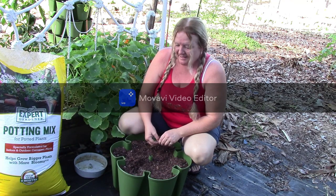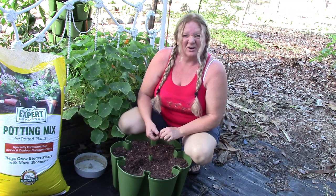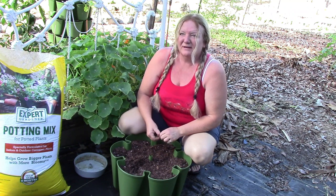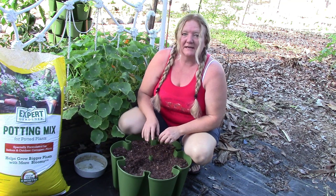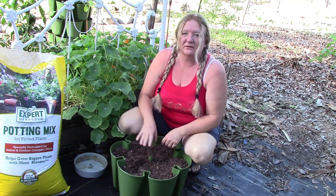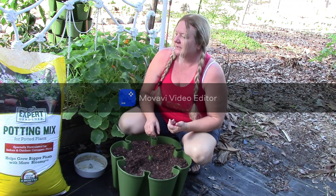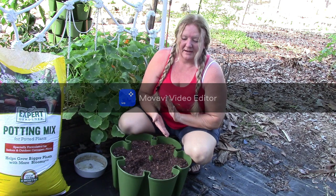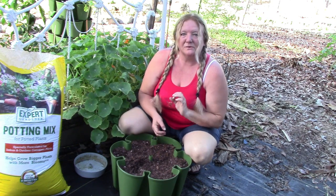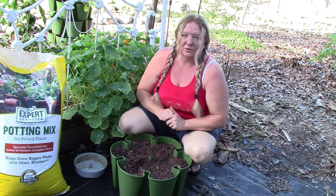Hey y'all, welcome back. Today we're in the garden and we're in the nursery. I don't need a greenhouse here in South Florida, but I do have this shaded covered area. I'm going to put my green stock in here for the summer. Today is April 7th, and I'm going to show you how I amend my green stock and how I've been amending the holes where I plant transplants in my whole garden — it's made a world of difference.